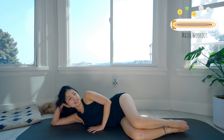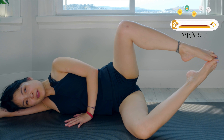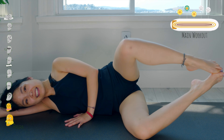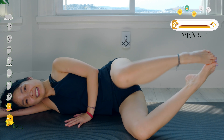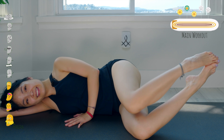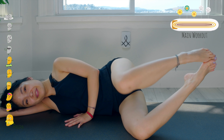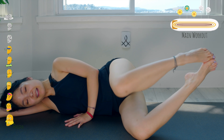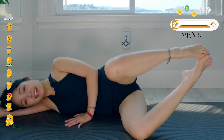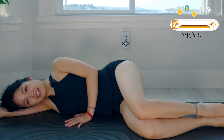Now lift your heels higher, inhale, open your knee as wide as you can, come back 10 times. Ten, keep breathing. Nine — try to lift your heel a little bit higher for more challenge. Seven, six, keep breathing. Five, four, belly button in. Three, two, and last one — open, come back — and slowly bring your leg down.